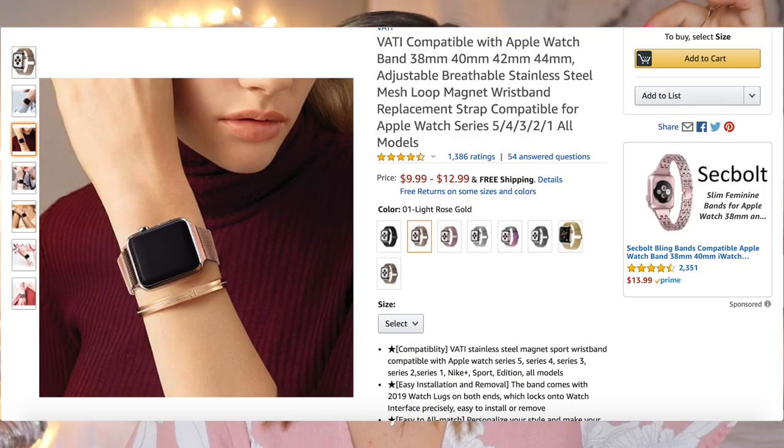I do have another band that I switch out when I'm getting dressed up — it's a rose gold band I got from Amazon. It looks exactly the same as the one from the Apple Store except it's ten dollars. It's magnetic so you can fit it to literally any size, and it just dresses up your watch a little bit. I'll throw the link in the description.